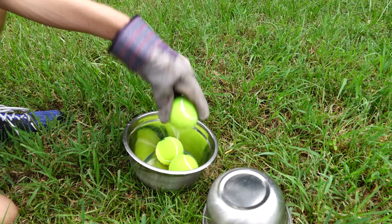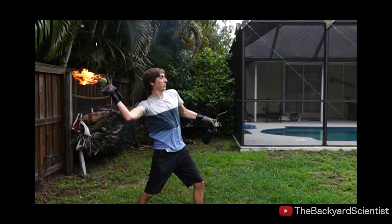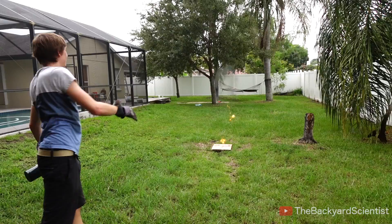Now that we've got our tennis balls soaked in gasoline, there's only one more thing to do, and that's have some fun. You wanted bouncing flaming fireballs and you got them. These things were a blast to play with, and they look so cool on the high speed.